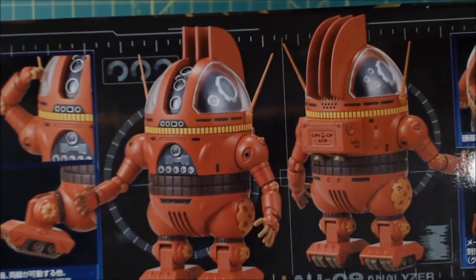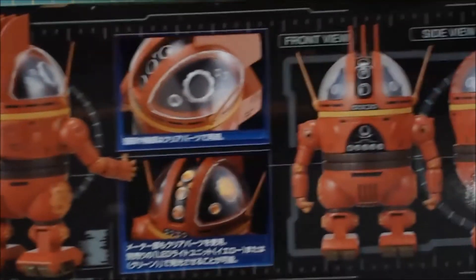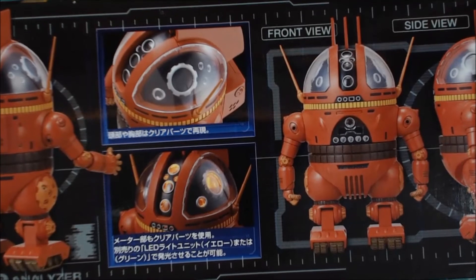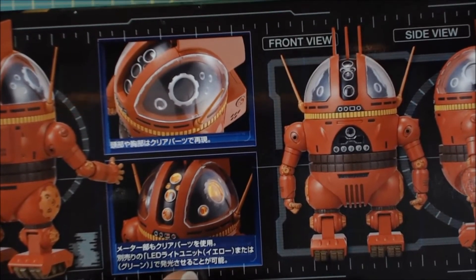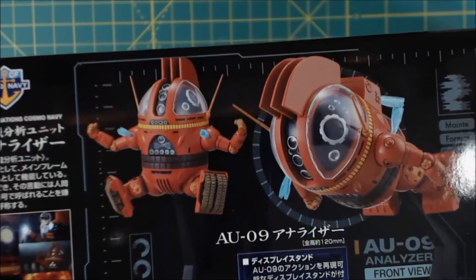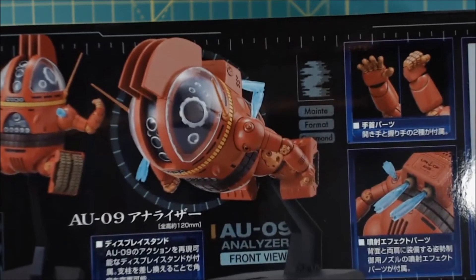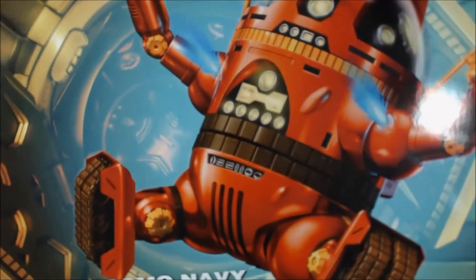On the side of the box — normally I don't cover the box but there's something interesting here — I didn't see any placement for an LED unit in the instructions, but the box is showing what it looks like with an LED in there. So that's kind of interesting — unless I just completely missed that part.